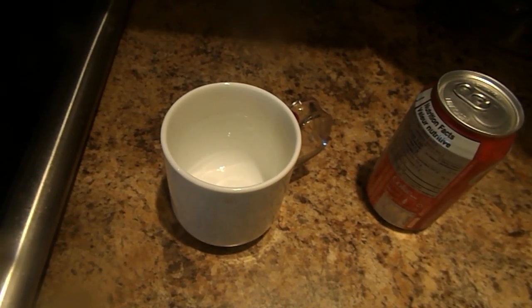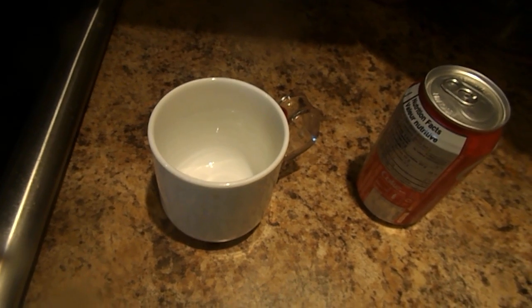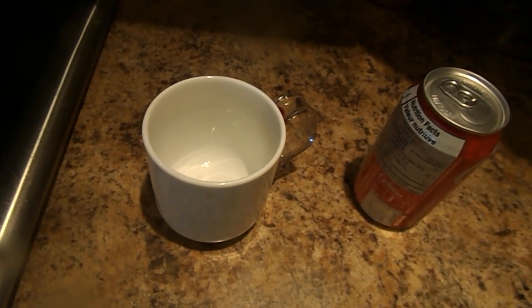Hello and welcome to a drink show. This is called how I make Coca-Cola coffee.